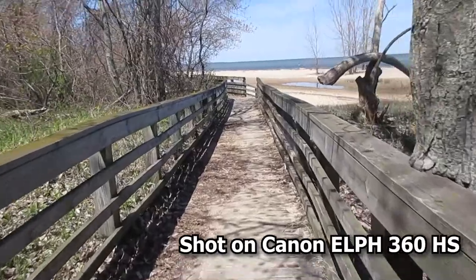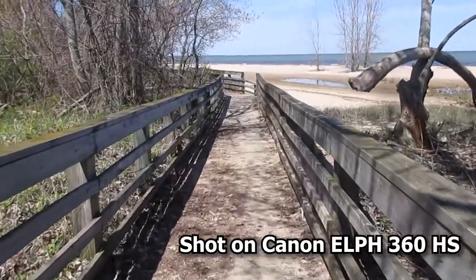This camera also has optical image stabilization, so when you're shooting it should take away some of that shake. Next we have aperture range, which goes from f/3.6 to f/7, so it's not a big range to play with, but you can't really expect much out of a point-and-shoot like this.